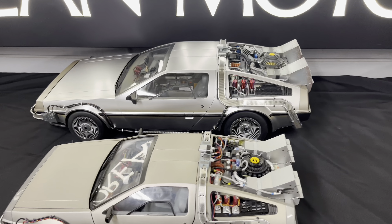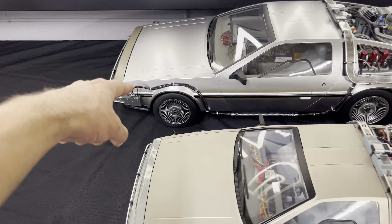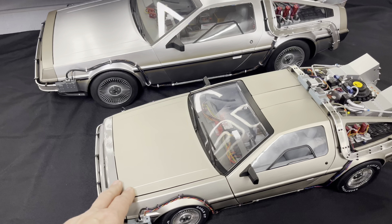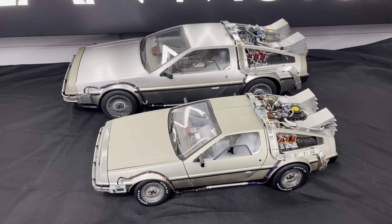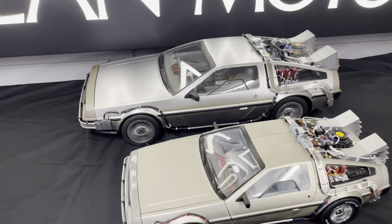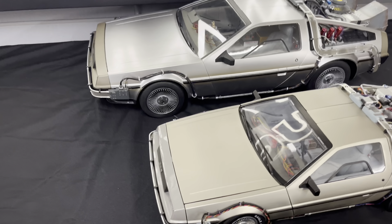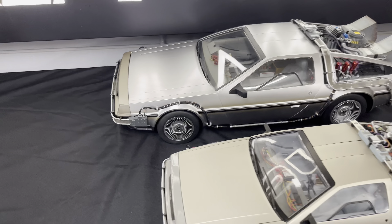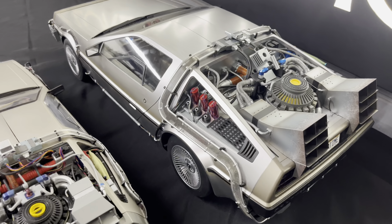I'm not going to go through all the differences, but right off the bat you can kind of see the fascias — they're almost inversed with the stainless. The stainless on the Eagle Moss has almost a bit more of a bronze tone, whereas the Hot Toys DeLorean has more of a true stainless look. I do like the fascias on the Eagle Moss versus the Hot Toys — I think they got that right. There are obviously a lot of differences with the time machine components as well.